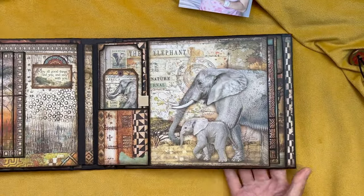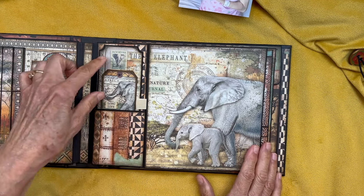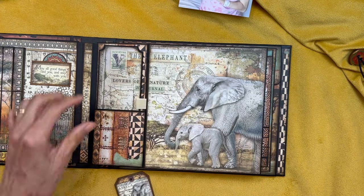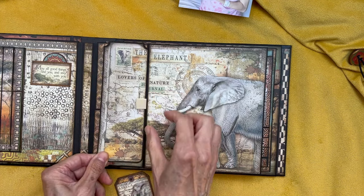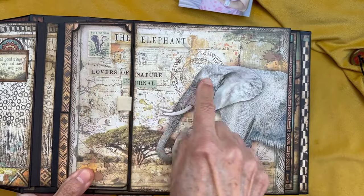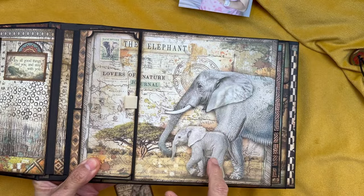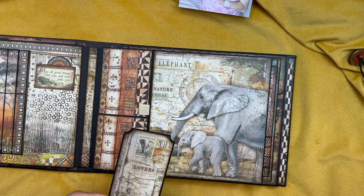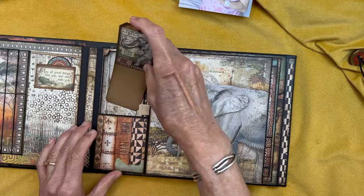And then we go on to this page with the mommy elephant and the baby elephant. We have a pocket here with that elephant tag again — long life. And then I have this larger tag that fits in that pocket, which is just a continuation of this page. It says 'the elephant lovers of nature.' This is from the 8x8, cut and formed into a tag that fits into this beautiful pocket. I just love that pocket.